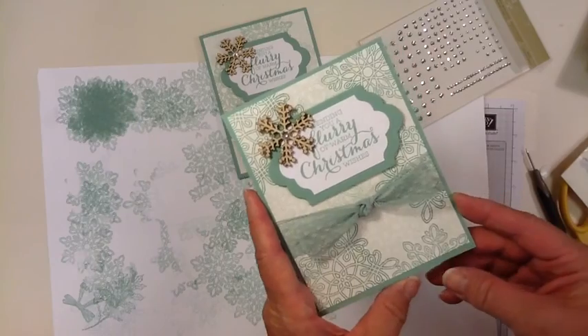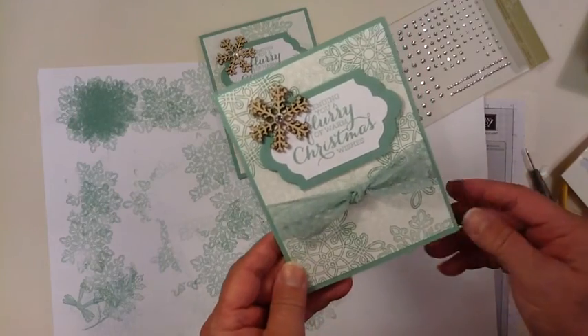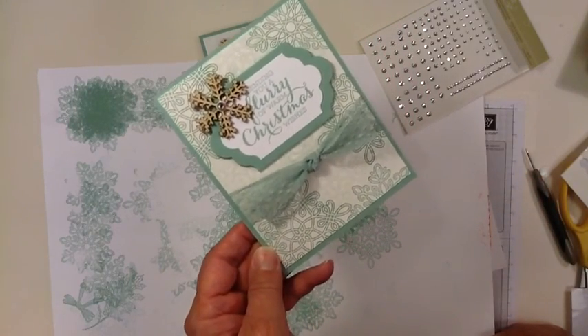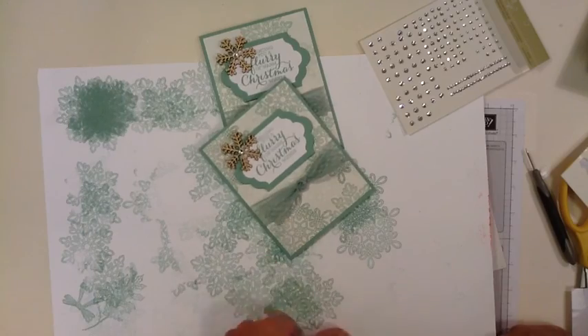And that's the whole card right there — very pretty! Hope you'll give that a try. Thanks for watching. For your Stampin' Up! supplies, go to the link below this video and that'll take you right to my online store. Happy stamping everybody, bye!